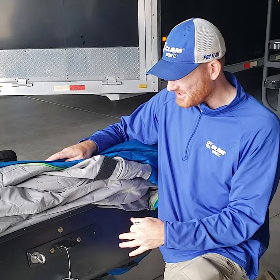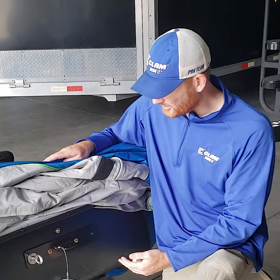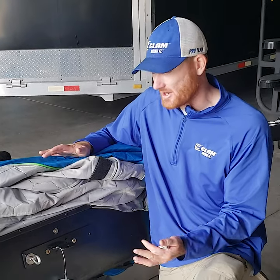Ice Team Pro, Ross Robertson. We're putting our shack together, and one of the last things I like to do is put the rear hitch adapter from Clam on this.